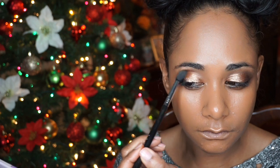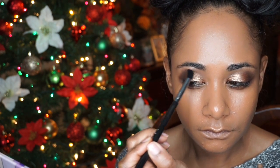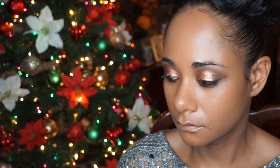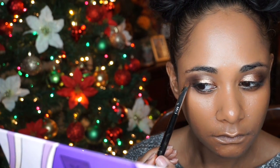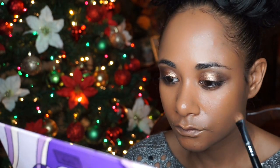I created a smoky eye effect with this dark blue shade called Inked. Just blending and reapplying Mosaic into my crease and outer corners.